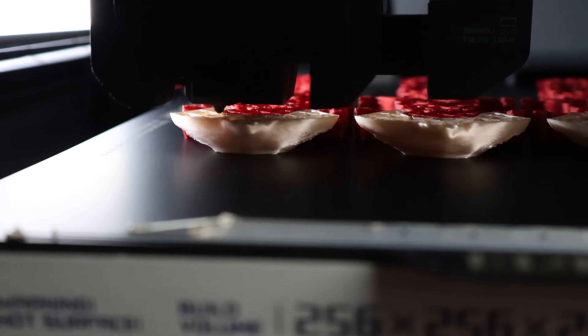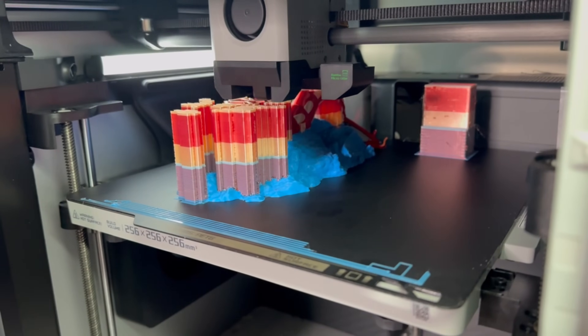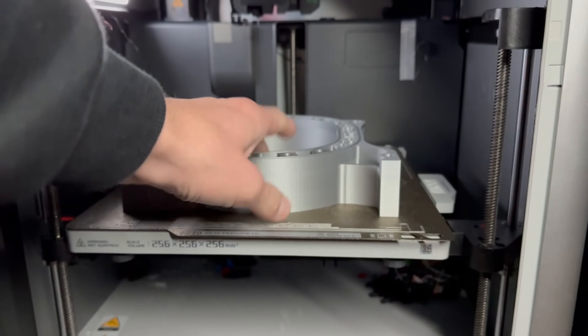Textured PEI is great in many ways, but what if you want a smooth surface on the bottom of your prints? Then smooth PEI might be the build plate for you. It's very similar to textured PEI in that the prints self-release when the build plate cools, and it also offers good adhesion when the print bed is clean. One of the biggest upsides of smooth PEI is improved Z-axis dimensional accuracy. The flat surface allows the prints to be more Z-axis dimensionally accurate, whereas the rough nature of textured PEI can actually get in the way of that accuracy.